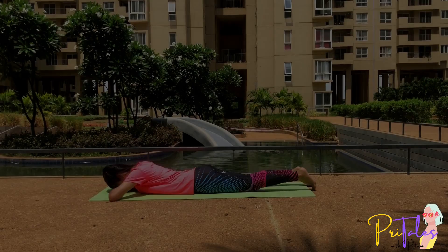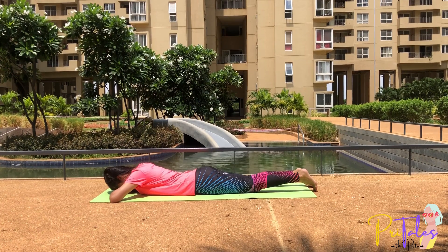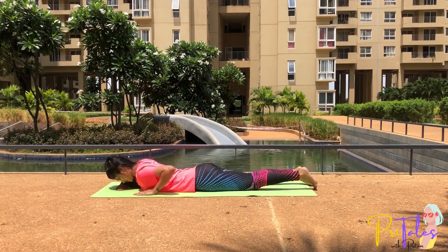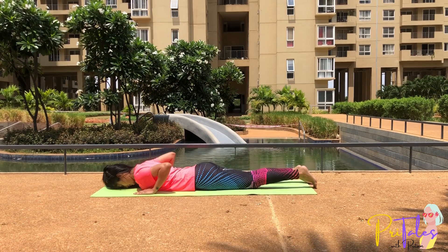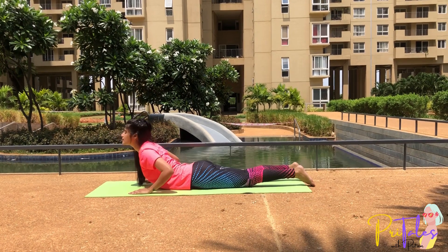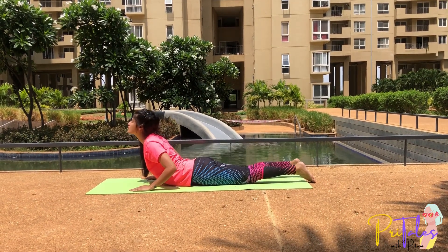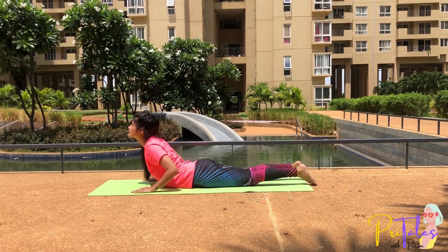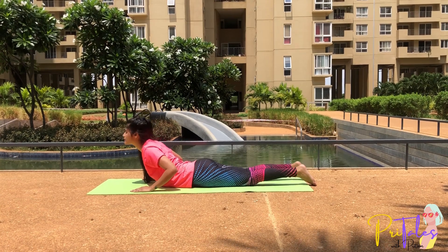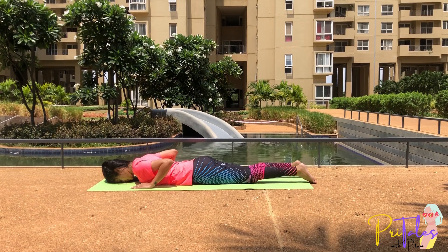Bhujangasana: Lie down on your stomach in Makarasana. Place the hands by the side of your shoulders, elbows close to the body. Breathe in, lift the head up, chest up, and stay here for a few seconds. You can breathe normally here. Exhale, bring the chest down, head down, and come back to Makarasana.